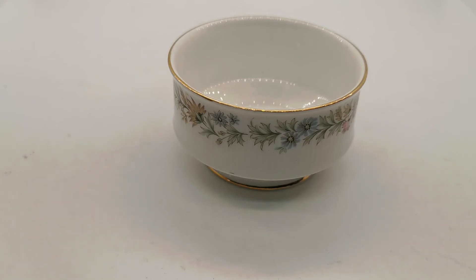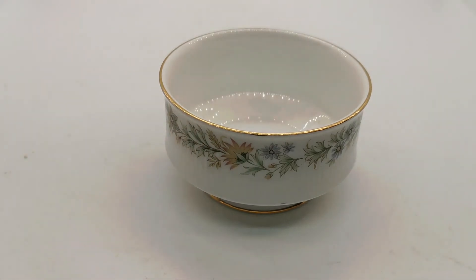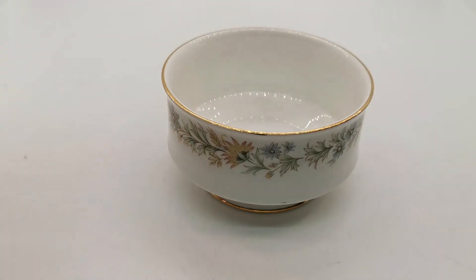I'll put a link in the description below taking you through to this sugar bowl. We've also got the larger version I think still available, and milk jugs plus the teaware. So there's an opportunity to put quite a nice little tea set together if you like this pattern. Thanks very much for watching.